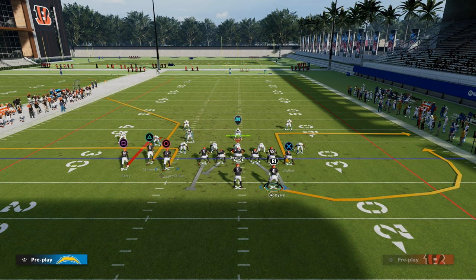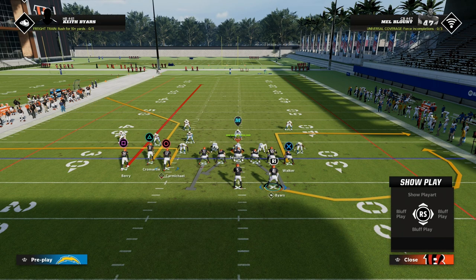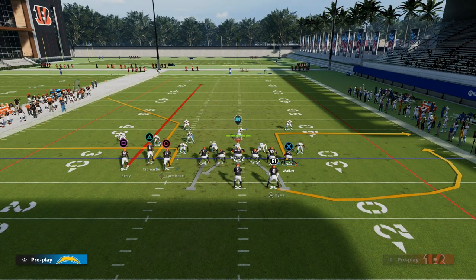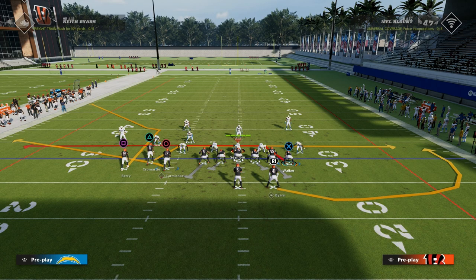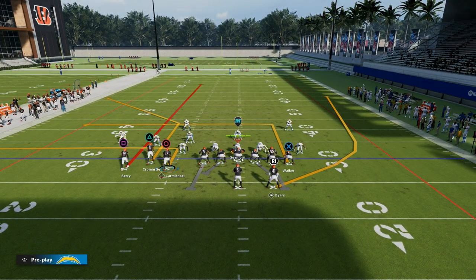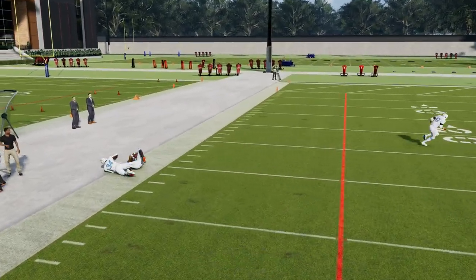This is a great play because all you need to do is streak Eric Berry, and then on the right, a couple of different things you can do — just a simple curl route, curl the tight end if you want, or put the tight end on a smart-routed end route, and put the running back on either a block or a wheel. This is a fine setup. Just watch this corner route — if they're not pressing you, this can just kill man coverage.